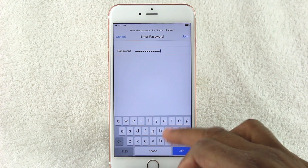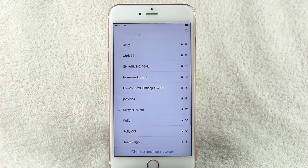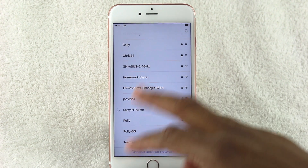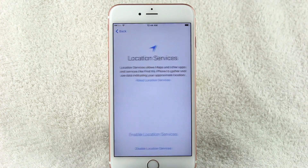Get your password in there and join the network. It's trying to find it right now — there we go.